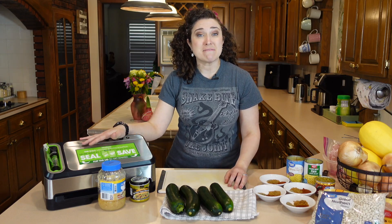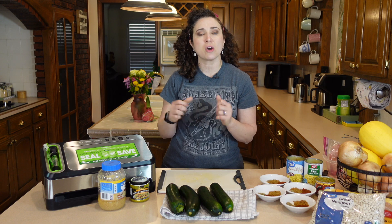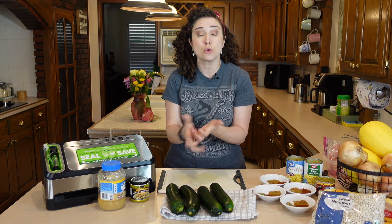Today I'm using my handy dandy vacuum sealer, but you can use what you usually use. If you'd like a tutorial or a little refresh, go ahead and follow along on the vacuum sealer portion. Otherwise, throw them in a Ziploc or any other container that you typically use to put soups in the freezer. All right guys, let's get into it.